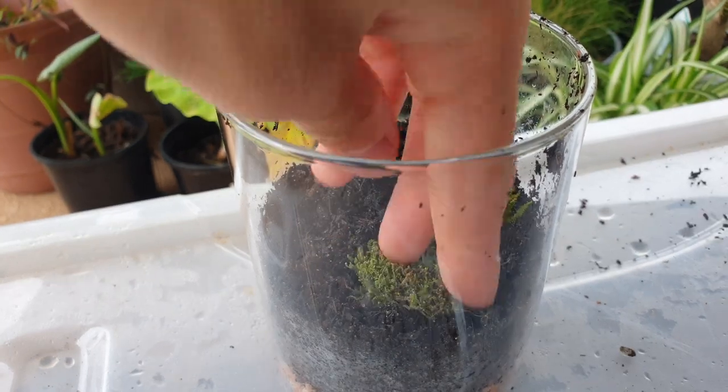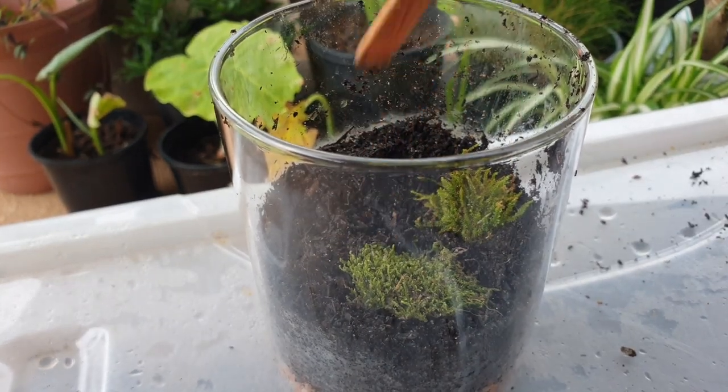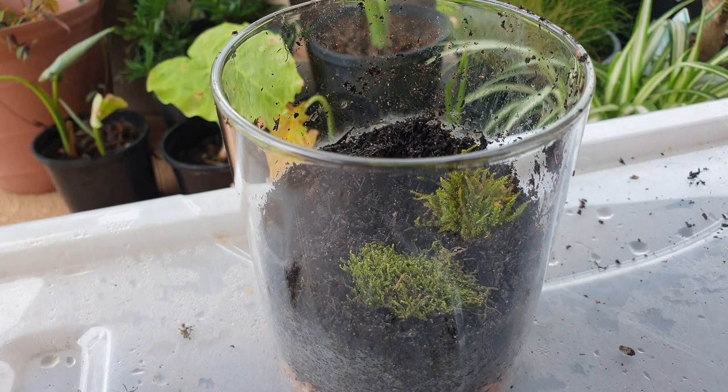And here is some moss that I found outside just laying there. I was like, alright, this moss is mine.